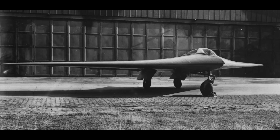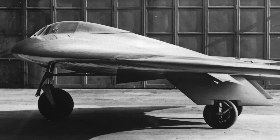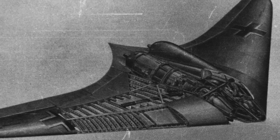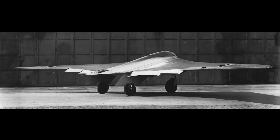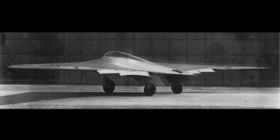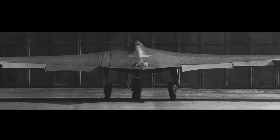The Horten 9, or Horten 229, which is sometimes wrongly designated as Gotha 229, was a late World War II prototype fighter, designed by Reimar and Walter Horten, and built by Gotha Waggonfabrik. This was the first production-worthy form of an aircraft categorized as a true flying wing — that is, an aircraft not relying on any sort of vertical tail surfaces to achieve flight and maneuverability.